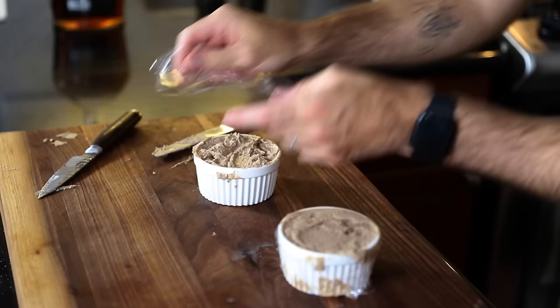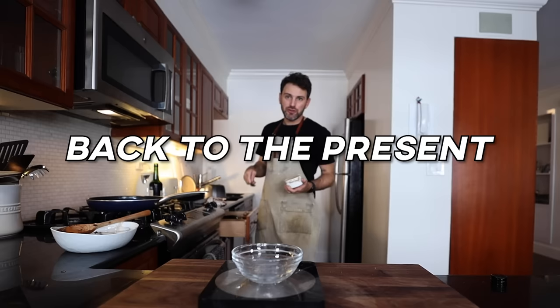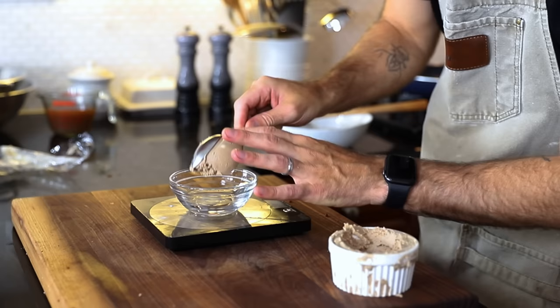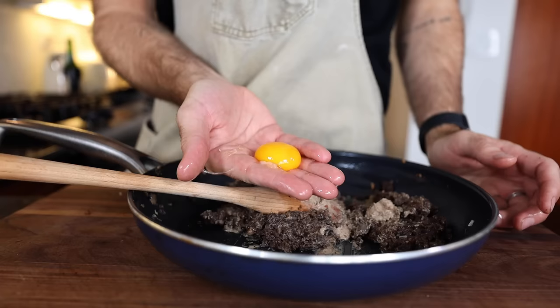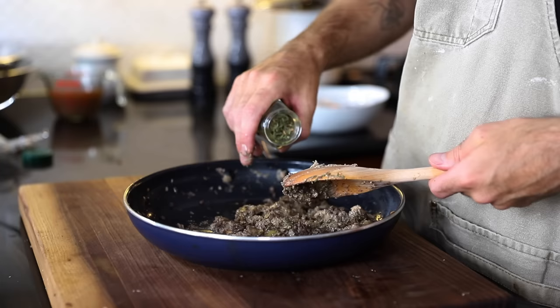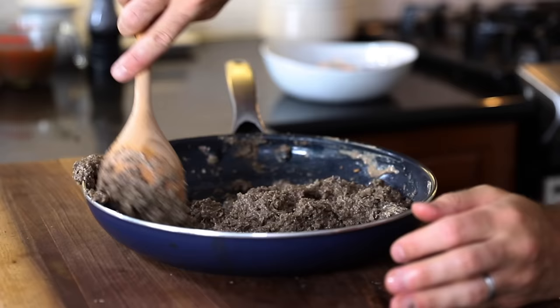Wrap it up with plastic wrap and chill it until I need it. After all that, I only need 42 grams. Hilarious — I have this and another one in the fridge still. Liver paste into the duxelles, along with one egg yolk, half a teaspoon of dried tarragon, pepper, and salt. It's all mixed together. Set this aside for a bit.